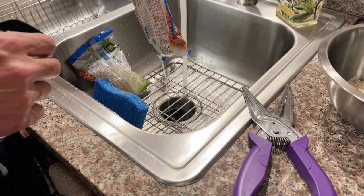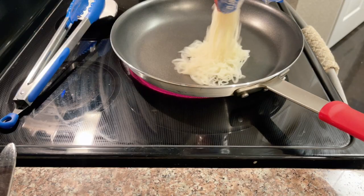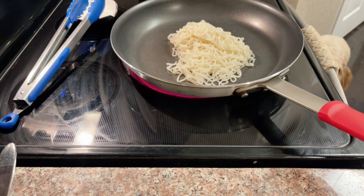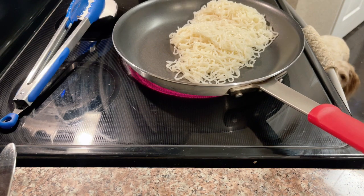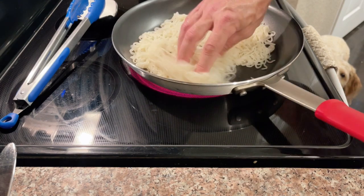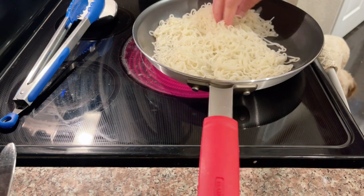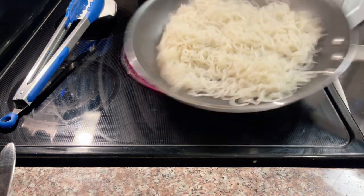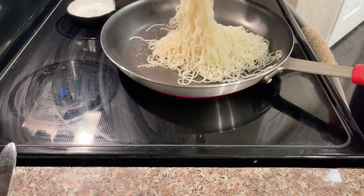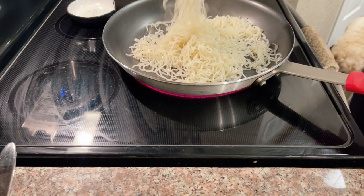Now throw these noodles into a very hot non-stick skillet with nothing in it — no spray, nothing. The hot skillet is doing the work for you. This is where the evaporation of any remaining moisture in the noodles will come off. Make sure the noodles are well covered around the skillet — this is going to allow all that evaporation of the moisture. This step will take about 5 to 10 minutes. Give the pan a few tosses, then take some kitchen shears and start cutting the noodles down a little bit. This will keep them from clumping together while they are evaporating.